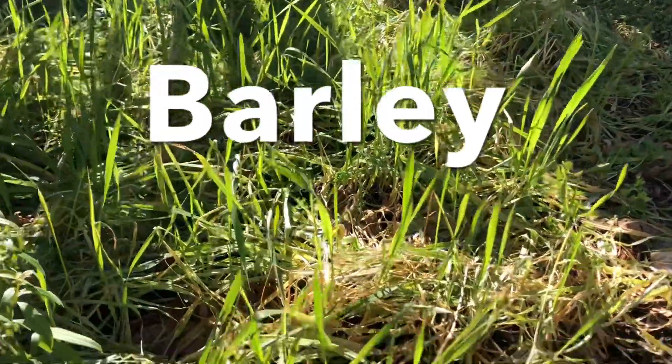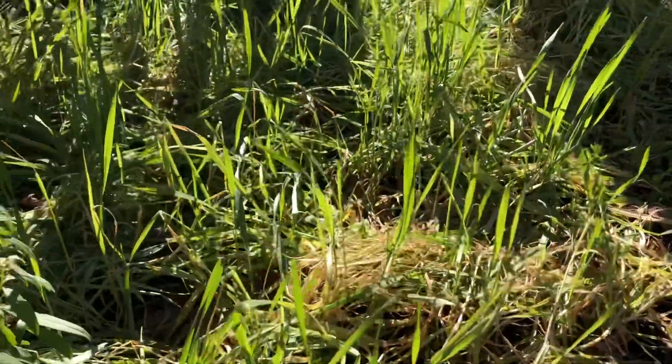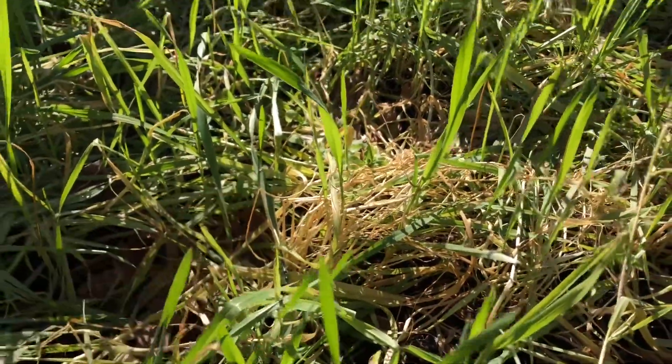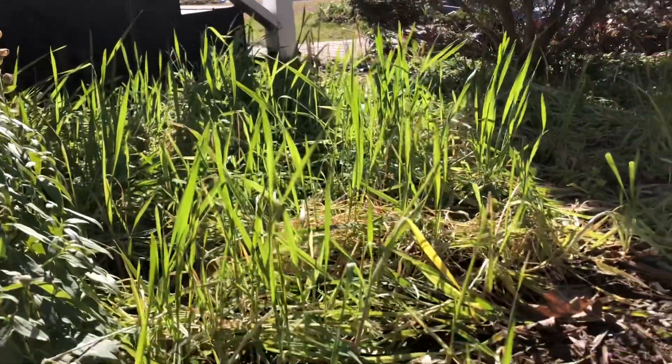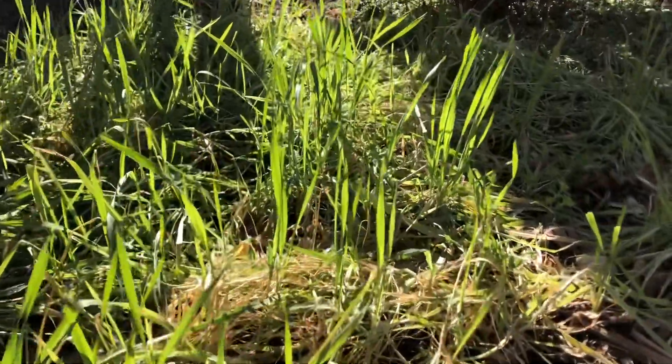We'll start with barley. This was direct sown and it's definitely gotten some cold damage, you can see, but it's starting to re-sprout. Look how pretty those sprouts are in the sun — so that is a good thing.